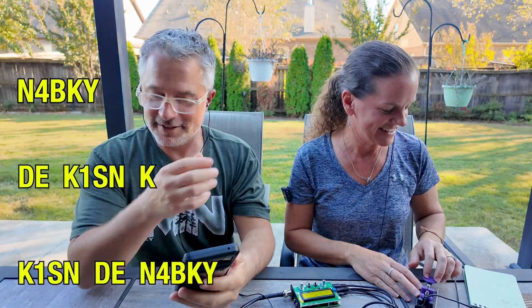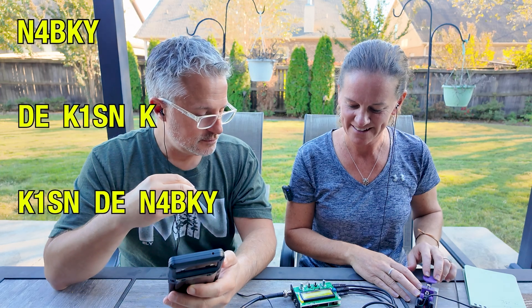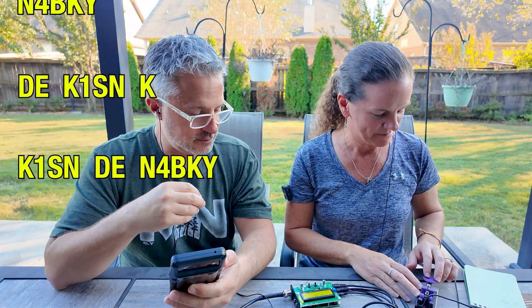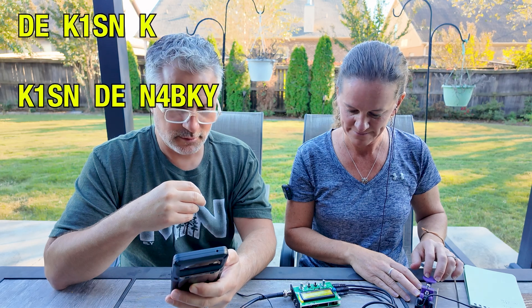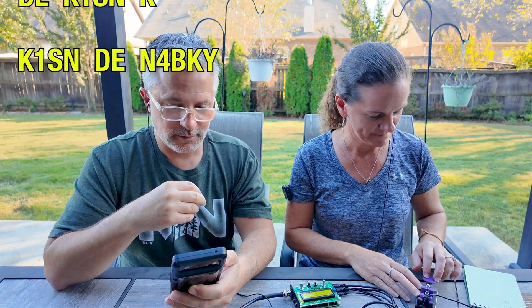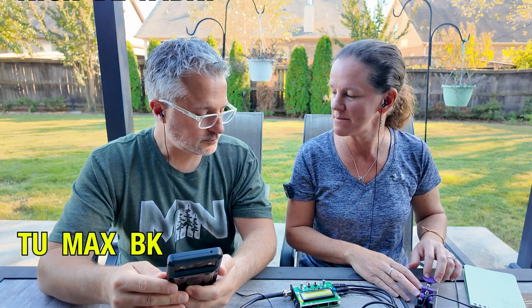It's Max from our CW Innovations class. Thank you — I'm going to work Max!